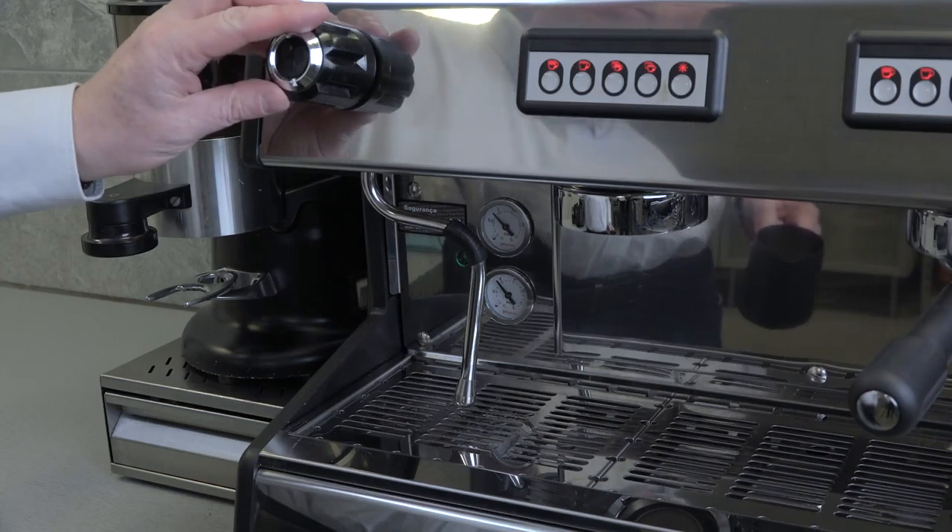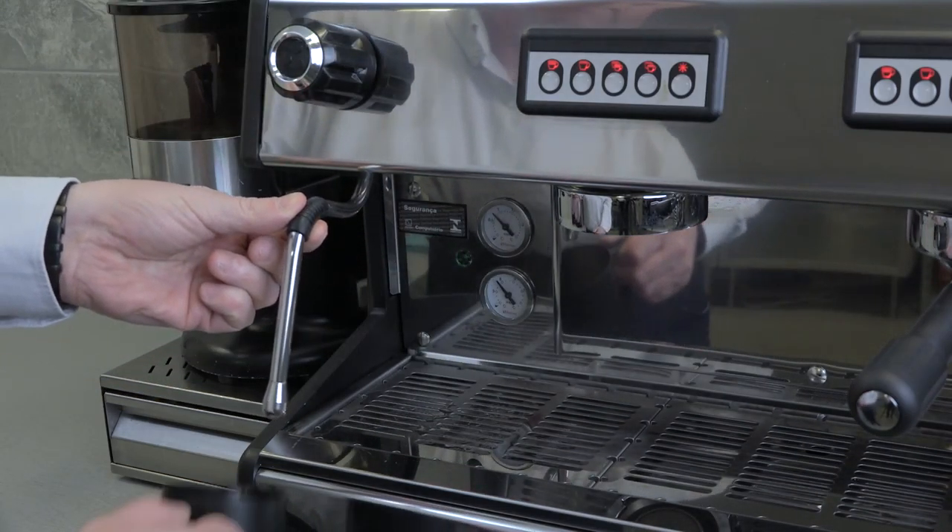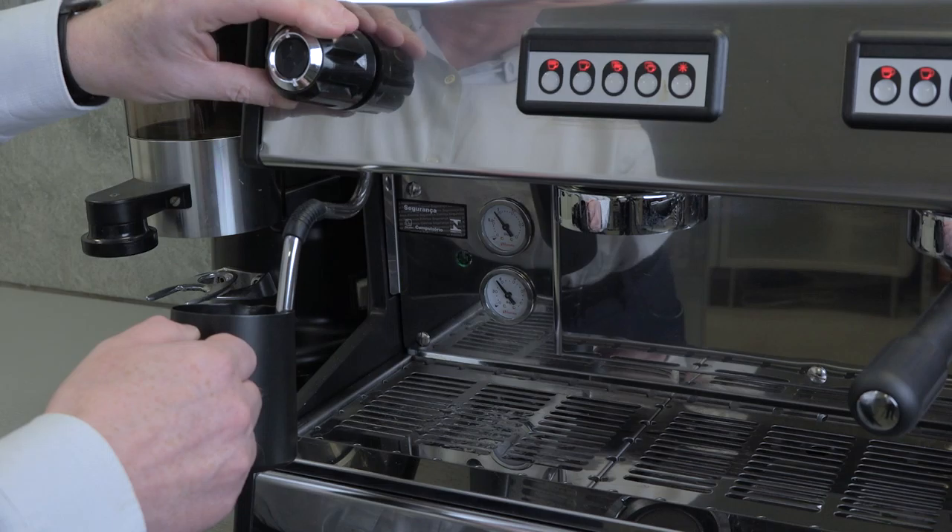Before steaming the milk, always purge the steam wand first, to make sure there is no leftover milk inside the steam wand.